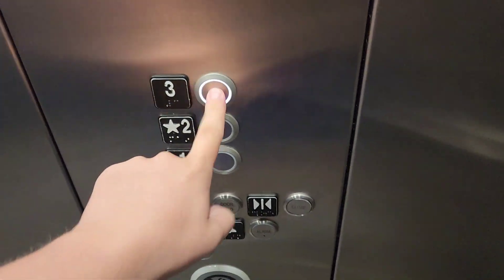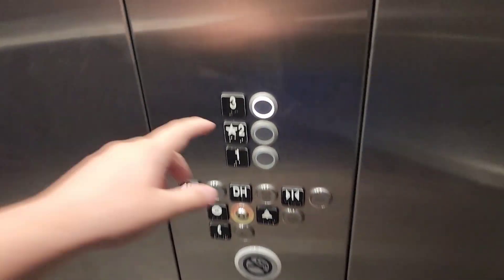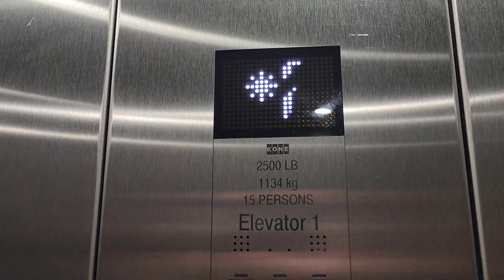It's up to three. I don't know if they replaced this button or not, because I think it was orange last time I was here. I may have been wrong.